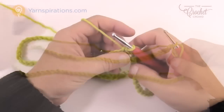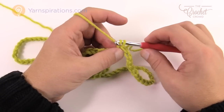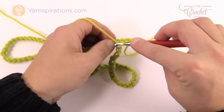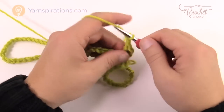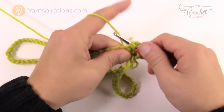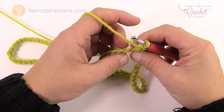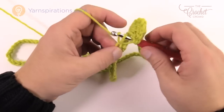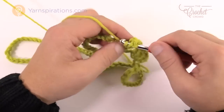Let's move along to round number one. There are only two essential rounds in this whole thing — the first round is just because you're working on the chain. Chain three, which counts as a double crochet, then double crochet once again in the same stitch. We're creating what is called shells: two double crochets, chain one, and two double crochets. Working into the back hump only of the stitch, skip three chains and double crochet into the fourth — back hump only — double crochet again, chain one, and double crochet two more times into that same stitch.